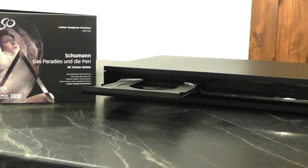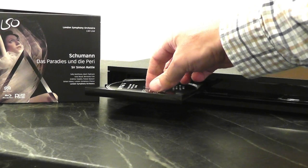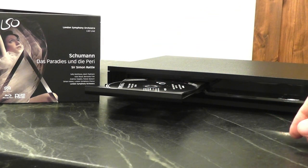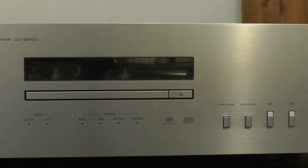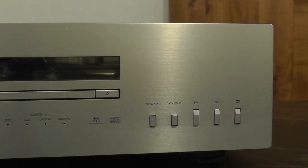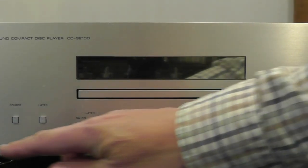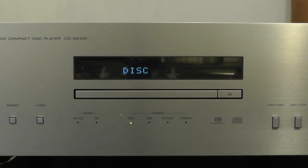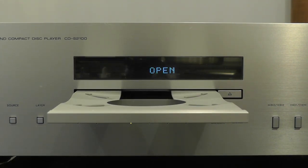This is the budget SACD player we'll be pitting against the venerable Yamaha CD-S2100. The Yamaha CD-S2100 is a $3,000 product entirely focused and dedicated to just one job: stereo audio reproduction. Gorgeous in every respect — machined from aluminum, there is no plastic to be found. Every button feels precise and solidly designed.